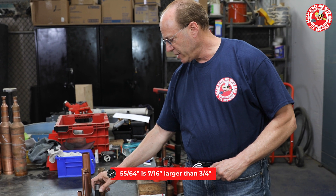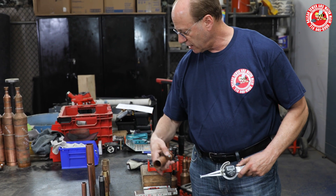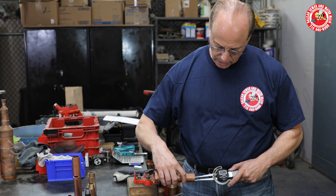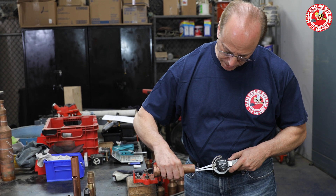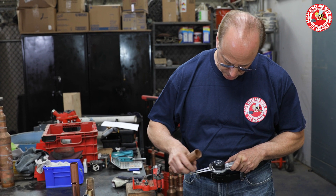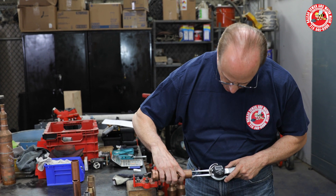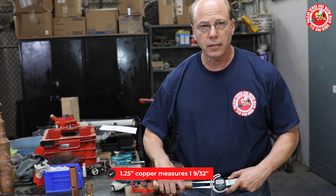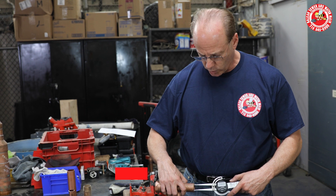To carry that forward, I'll take a piece of inch-and-a-quarter copper and measure it. It's one and nine thirty-twos — slightly larger than one-and-a-quarter.